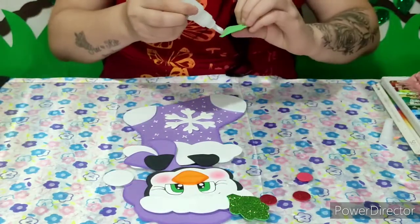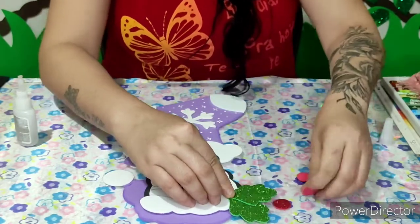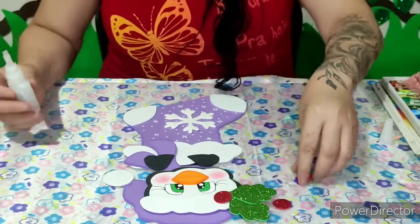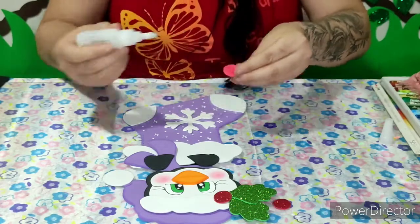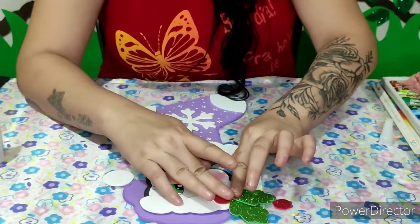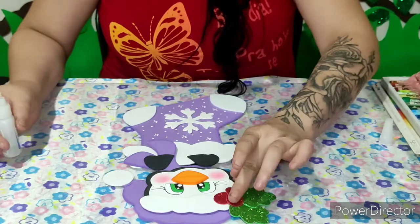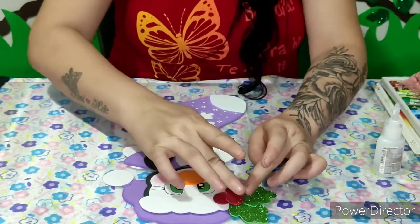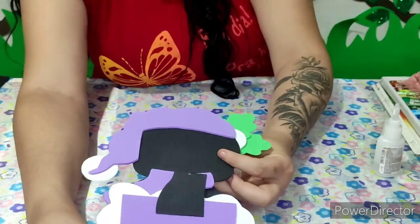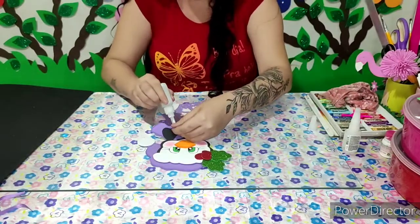A decoração é opcional, pessoal — vocês podem estar fazendo do jeitinho que vocês quiserem. E agora eu vou vim colando os círculos. Agora, pessoal, pra dar um acabamento aqui na nossa peça, como eu colei parte por parte — ó como é que ficou atrás — até porque o meu EVA também é bem molinho. Vou passar um pouquinho de cola aqui no cachecol.